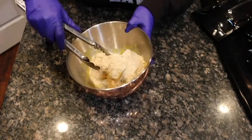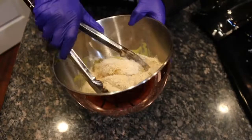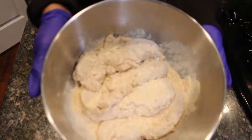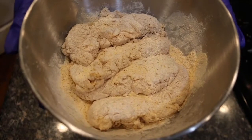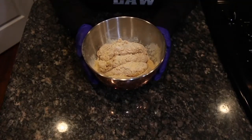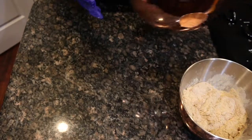Then just start to mix it together just like I'm doing with a pair of tongs. This is how your chicken tenderloins should look once they are fully coated. Now here's a secret to frying chicken: let the batter rest on the chicken before you fry it. Trust me, you'll see a difference in the crispiness. So we're just going to set it aside while we start working on our wet batter.